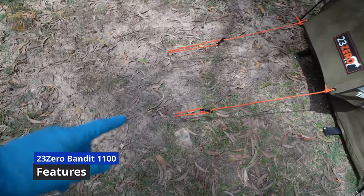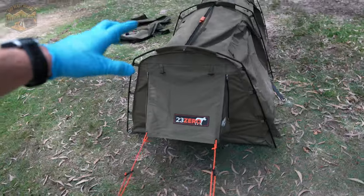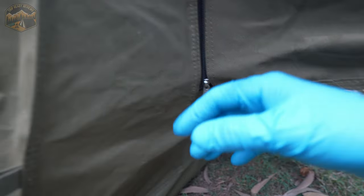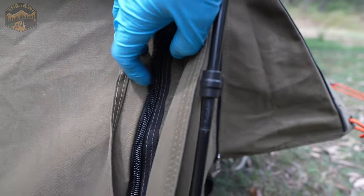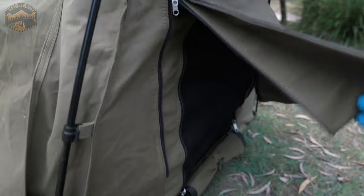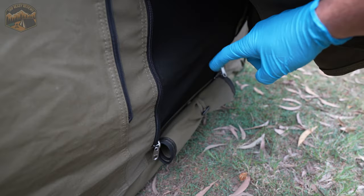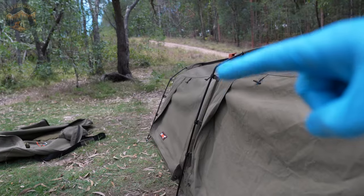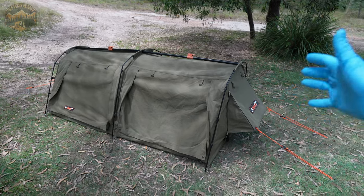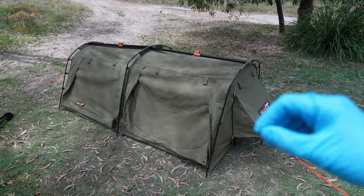I've gone ahead and added the extra pegs on the side — don't hate my pegging skills, the ground is hard as heck here, these would normally be in the ground of course. That is the full setup and normally what the thing looks like. We have these two ports on the sides, all of the zips are the same really high quality ones throughout, and these little extra ports and windows on the side I reckon are great. You can have them all the way out rolled up with the standard roll clips, or out like this — I normally have them just like that because it's excellent. I'll normally put a little fan in here when it's stinking hot and it just draws cool air all the way through with one open and the one down the other end open. I've had this thing up on Fraser Island where it was bucketing down almost the whole week and not a drop got inside — canvas quality is really, really good.